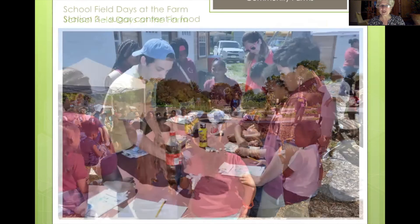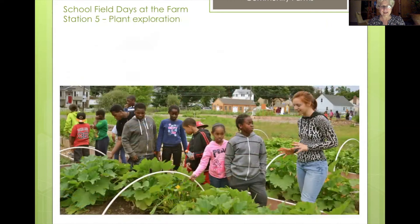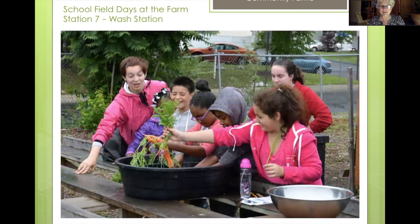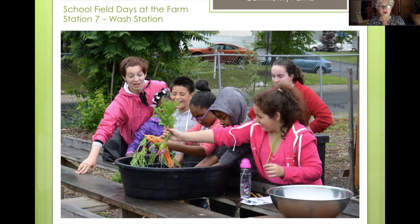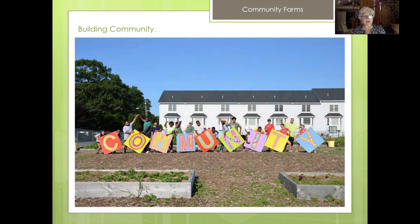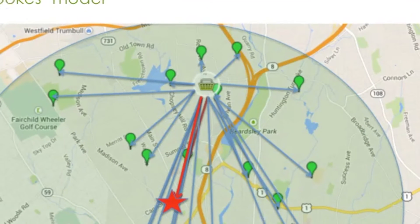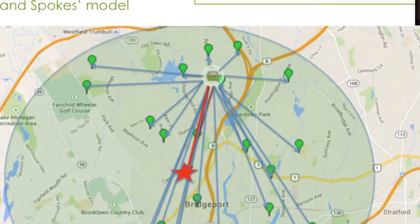We had everything from measuring sugar content in food — which scared a lot of students when they found out how much sugar was in their yogurt, chocolate milk, or Coca-Cola — to exploring different plants and having students try various herbs and things to eat. Very popular was the wash station, and of course the wonderful harvest at the end. Again, it was all about community, and we certainly did build community. This really became the hub supporting all of the school gardens around the city.